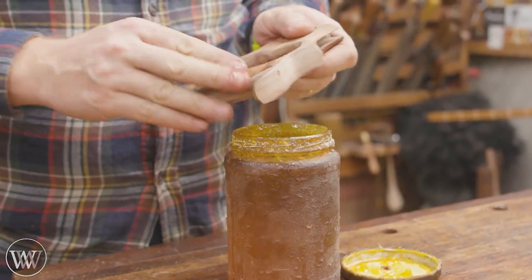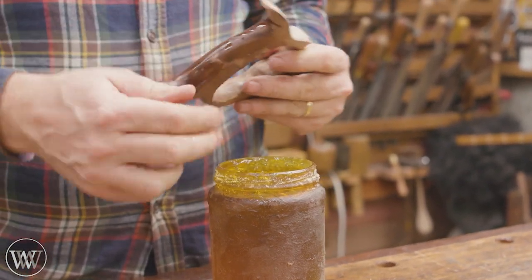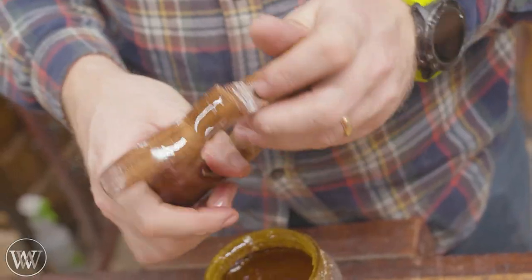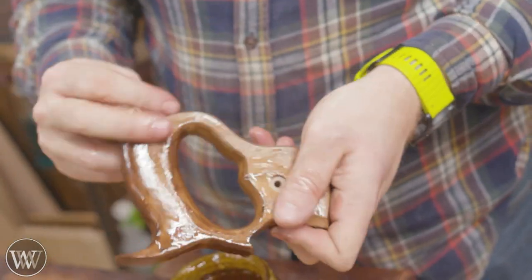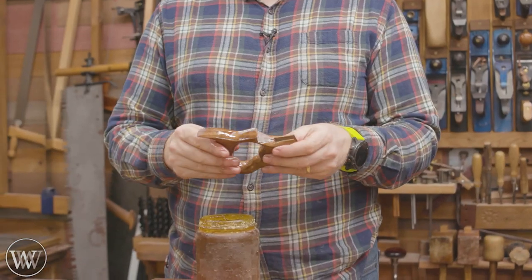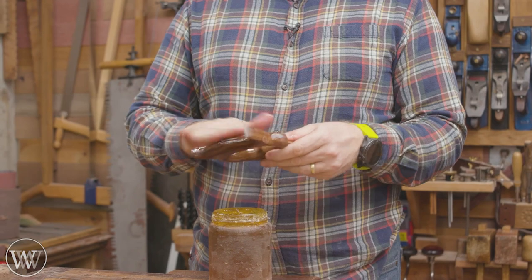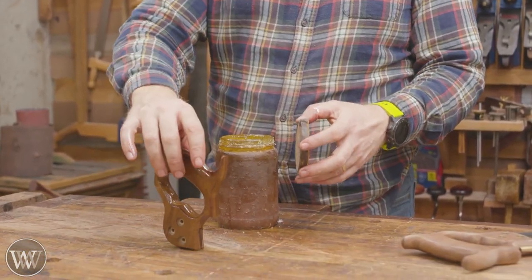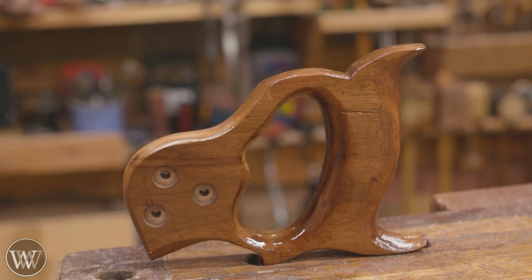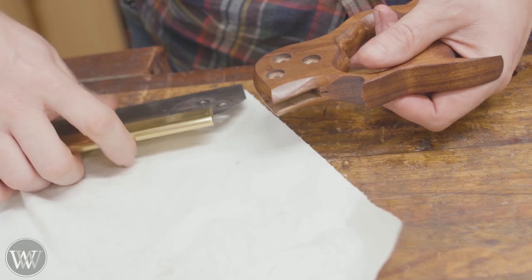Now it's time for the finish — you can really start to feel things and see how it comes out. When you put on the boiled linseed oil, you'll often see spots you missed. This is a chance to go back and clean them up. The nice thing about boiled linseed oil is it's very repairable — you can go back and detail it afterwards, and you can put on multiple coats without a problem. It doesn't change the color either.